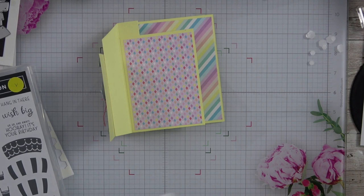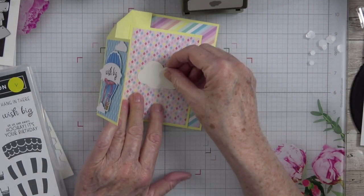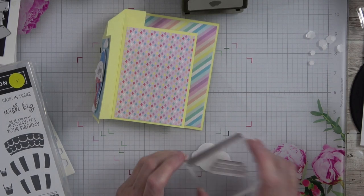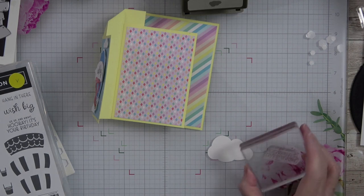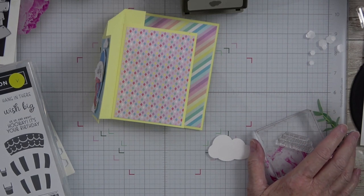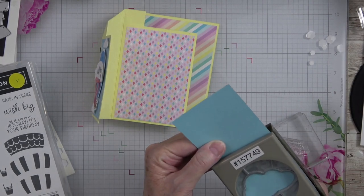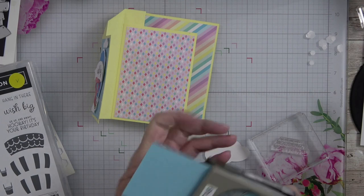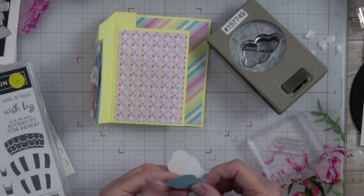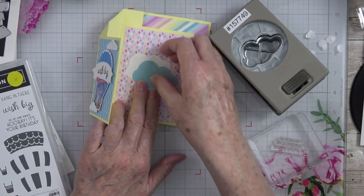I'm going to grab another piece of cardstock and punch that out — a great companion punch to have with this set. I'm going to put this in, and it will fit — wonderful. I'm going to use that same black ink. Or do I want to go with Balmy Blue? Yeah, Balmy Blue would be nice for the cloud — let's try Balmy Blue for the cloud, then stamp the black inside. Maybe we'll move the white cloud behind it just a little bit. That would be cute, and it could go right there.